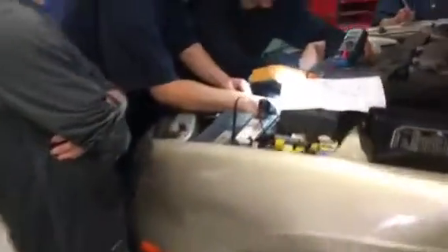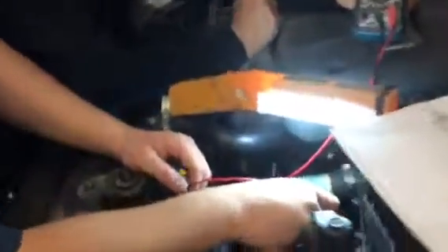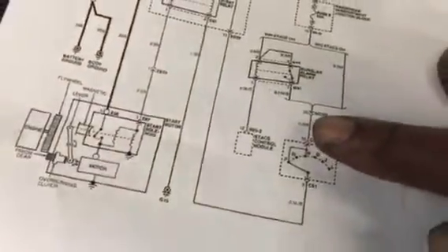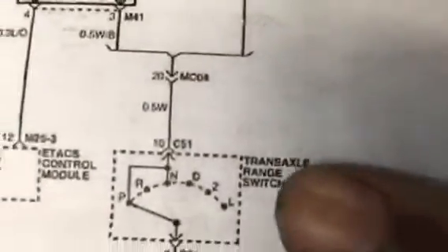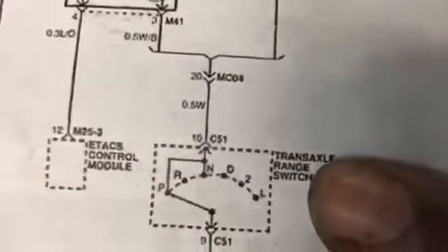So, not yet. We're going to explain this. There's nothing on the white one. So right now, we're on this wire right here. This is the white wire, going in from the switch. Input to this transaxle range switch right here. Transaxle range switch, right?